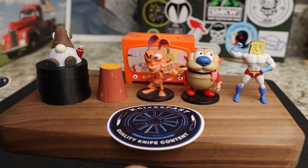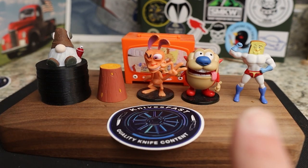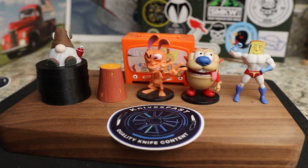Welcome back to the Knives Fast channel! Say hello to Ren and Stimpy, Powered Toes, Man Log TV, and Choo Choo — let's get started with today's video.